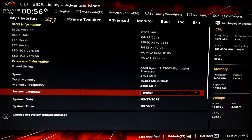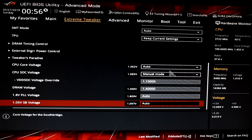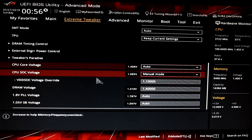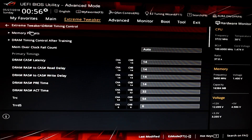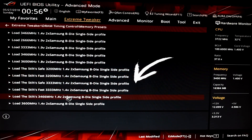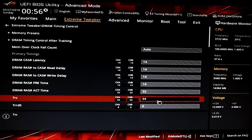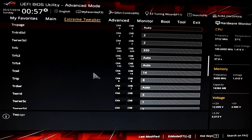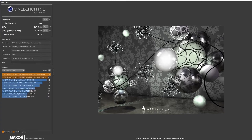As for memory: stock and ASUS Level 2 were run with 3200 C14 timings native to the kit, while the Precision Boost tests were run with a 3400 MHz 1.4V overclock with tighter sub-timings, achieved using the Stilt Safe 3333 MHz timings, loosening the RAS ACT from 30 to 32 and the TRC from 52 to 54. Testing at 3500 MHz with these tighter timings subsequently showed that it was indeed stable. So on to the results.